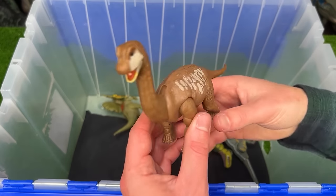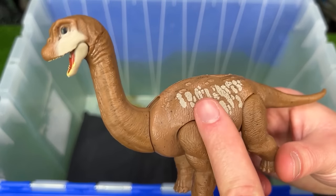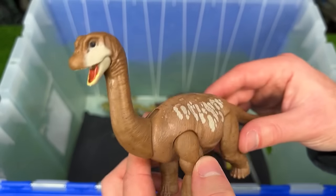Here is the Dino Tracker's Baby Brachiosaurus figure. I have a few other versions of this figure, and this one is in the brown coloring with the tan accenting along its back.